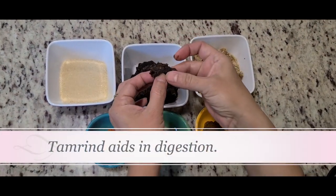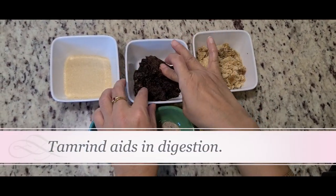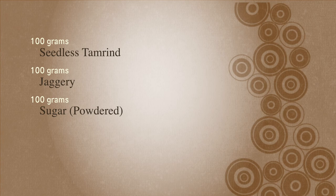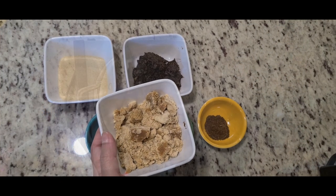I have taken 100 grams of tamarind — my tamarind is the super soft, deseeded version. This is 100 grams of jaggery, so both of these are equal. And this is 100 grams of coating sugar. Very simple recipe.